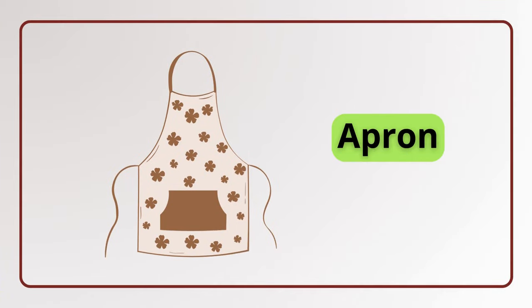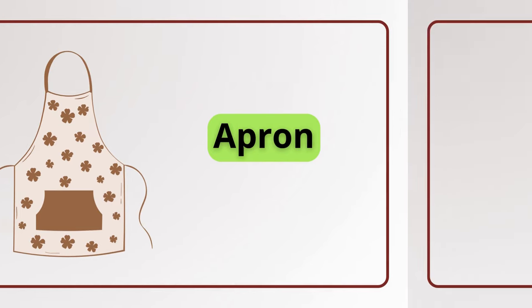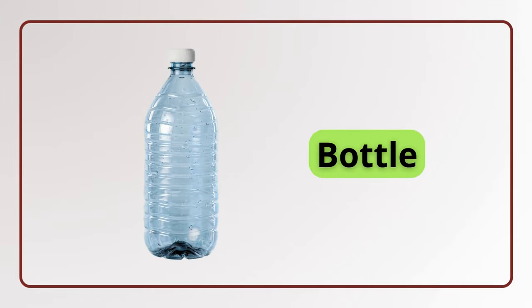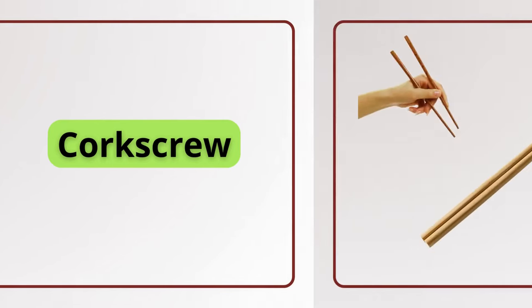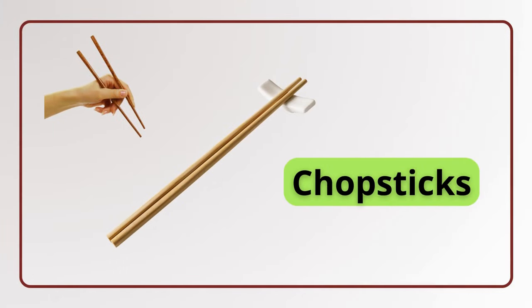Apron. Apron. Bottle. Bottle. Corkscrew. Corkscrew. Chopsticks. Chopsticks.